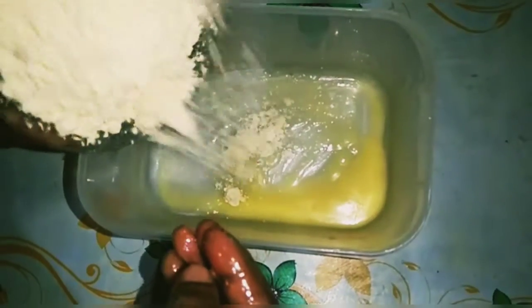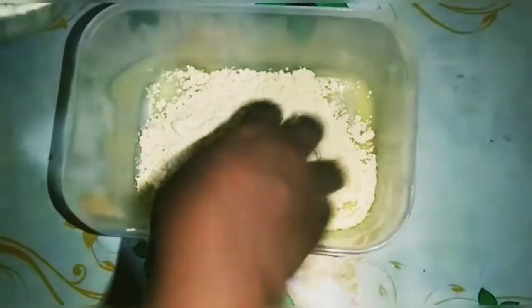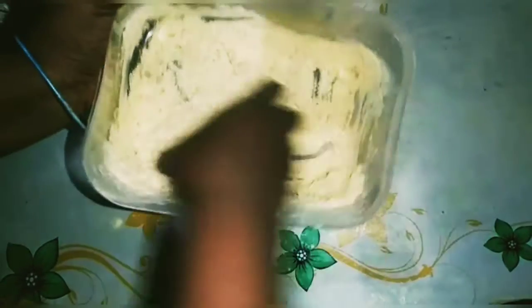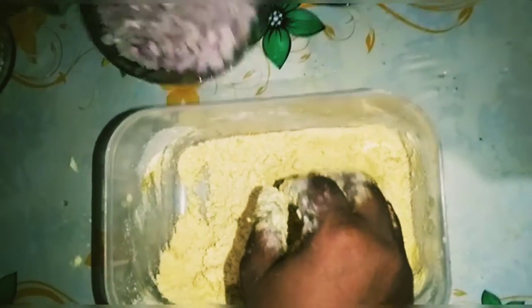We have to use the rice and cook as well. I will add the rice. The rice will be stored and we have to use the rice.